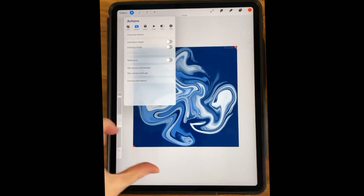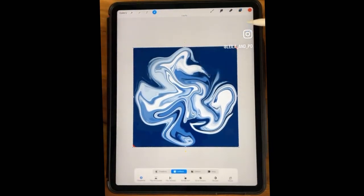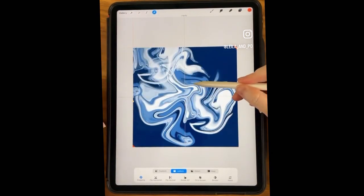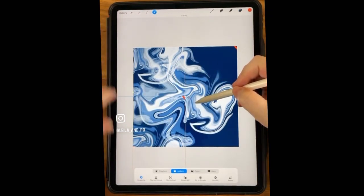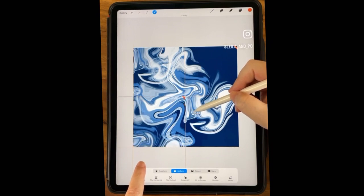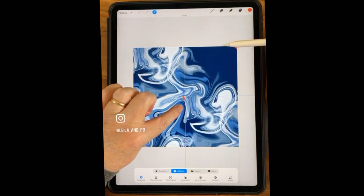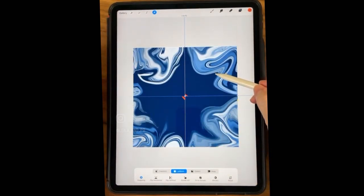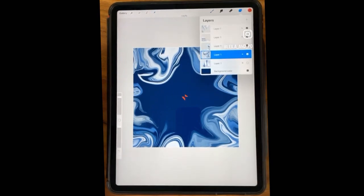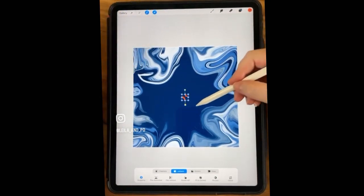We no longer need that grid, so I'll go ahead and turn that off. Now we can duplicate this layer four times. Do the same thing we did before — Snap is already turned on. I'm moving these to the four corners and making sure I have my gold lines horizontally and vertically. This one was a little tricky. If it's tricky, turn off other layers. Merge those layers and get rid of the orange corner marks.